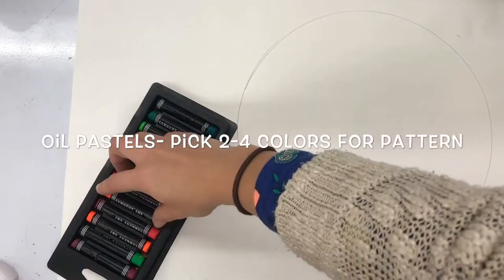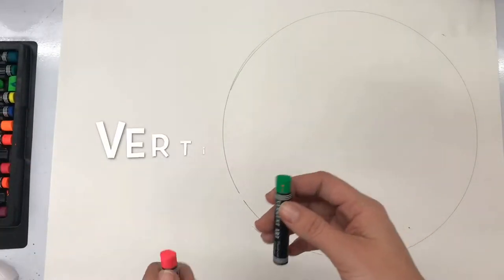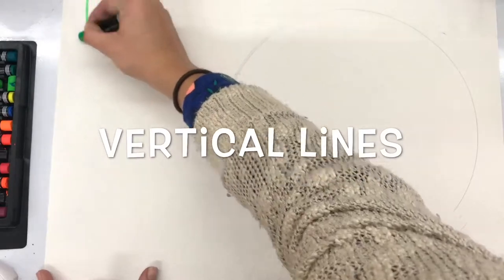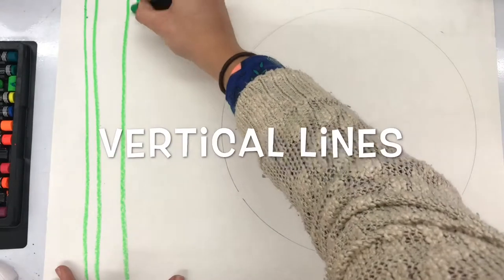Then we're going to be making a plaid pattern. A plaid pattern is kind of like crisscrossing lines — sometimes you see it on shirts or on tablecloths. We're using neon oil pastels to do this.